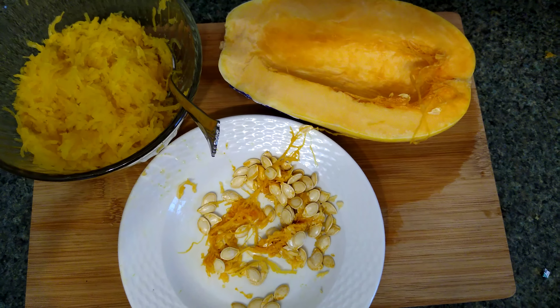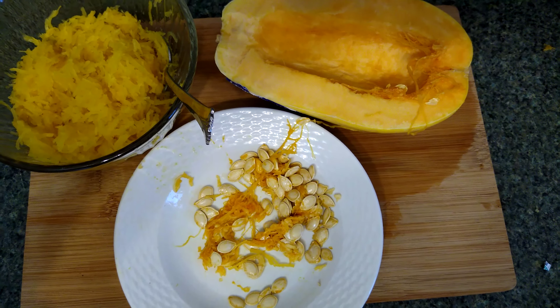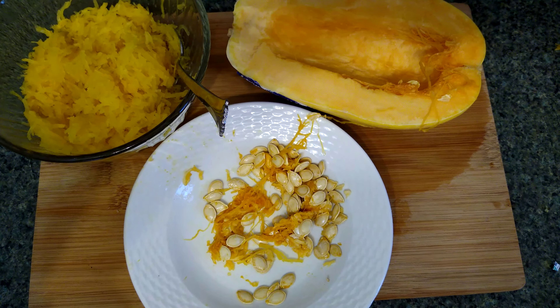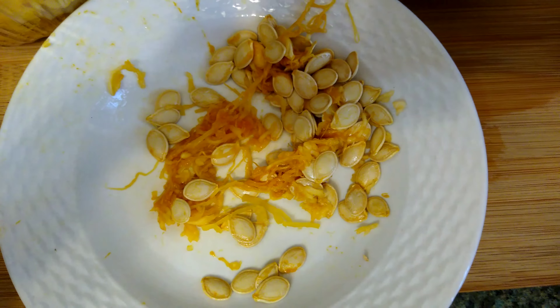Hey guys, I'm cooking dinner and when I was making one of the vegetables, I noticed it had seeds. And being a teacher, I couldn't resist talking to you guys about it. You can see these seeds right here — they kind of look like pumpkin seeds, but they are not. They came from this vegetable.